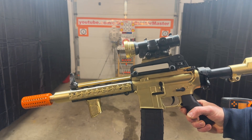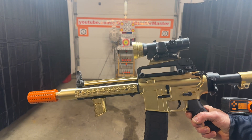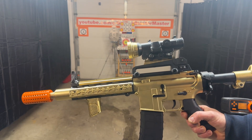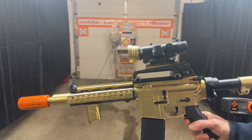Different gel balls make a difference too. Using some hardened gel balls right now, but not a specific brand of hardened gel balls. It was shooting awesome with them last night. It seems to be shredding some today, so I'm not sure if I just need some fresher ones. But still, great performance.